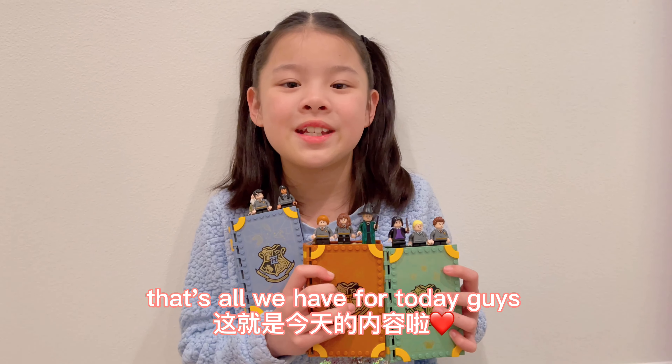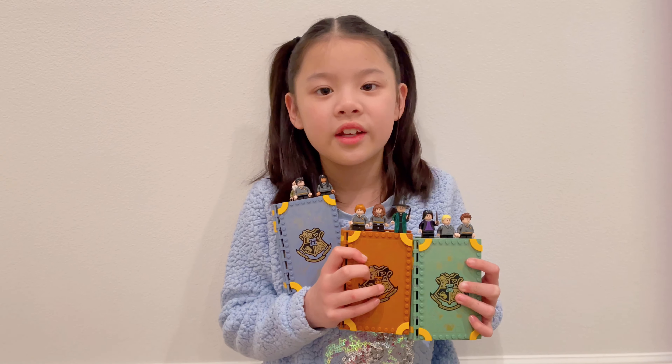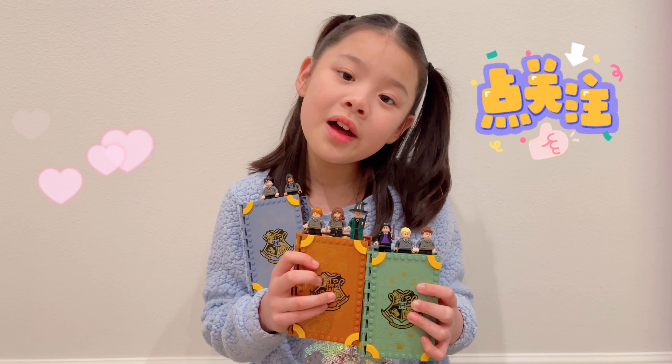That's all we have for today, guys. I hope you enjoyed the video. Thanks for watching. Remember to like and subscribe. Bye everyone!